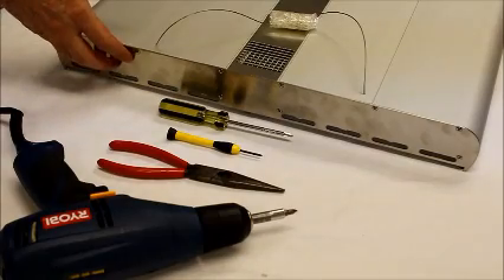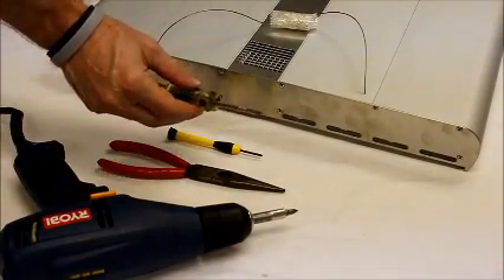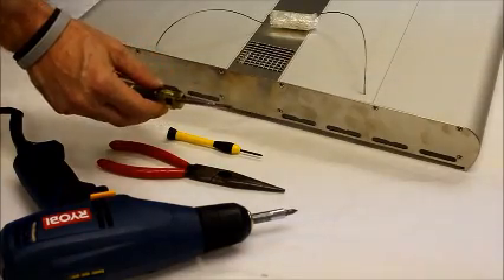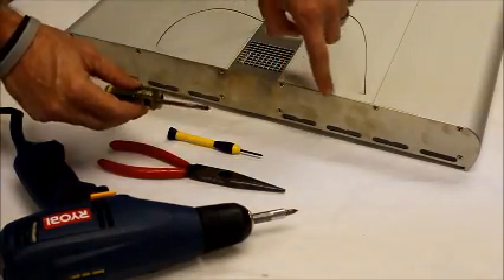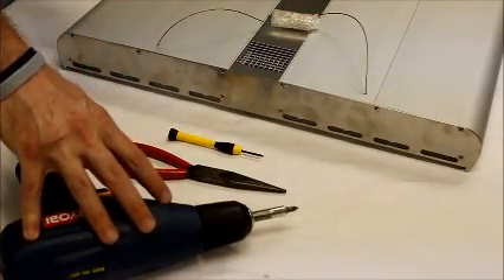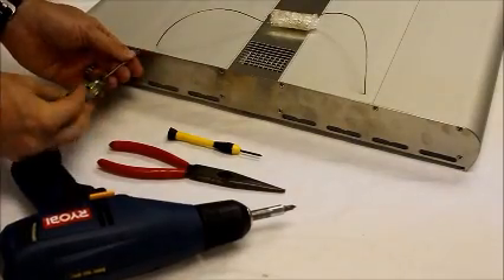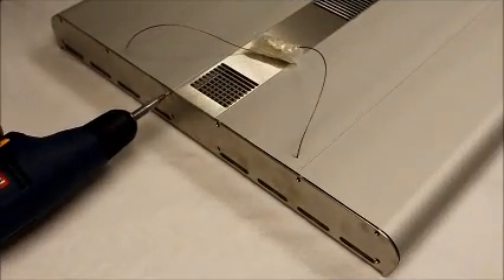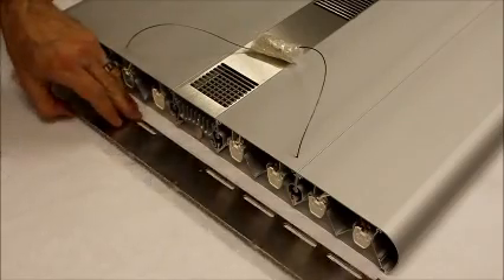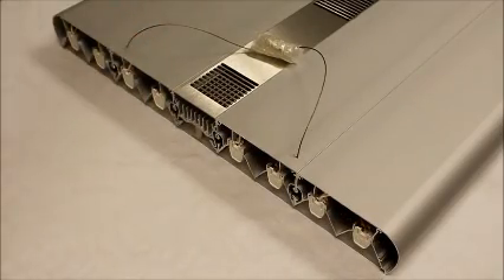To start, we're going to remove the end plate on the opposite side of the lamp cord. I'm going to take my small to medium head full-size screwdriver and loosen all the screws that hold the end plate in place. Once loosened, I'll go ahead and take my drill and take them out quickly. Once all the screws are removed, go ahead and remove the end plate and set it aside.